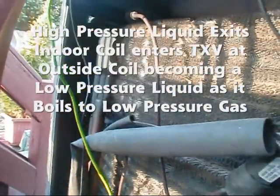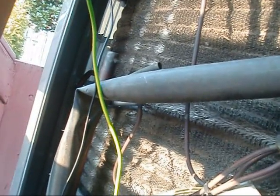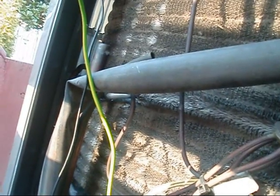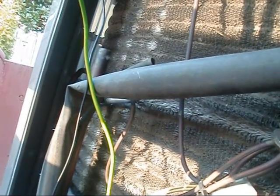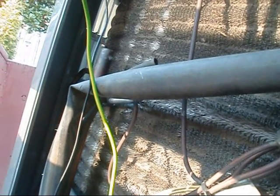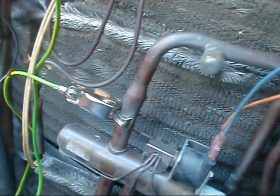Believe it or not, even though it's cold outside, this outdoor coil is actually cooler than the temperature it is outside. So what it's doing is actually picking up heat from the outdoor temperature. And as it's picking up that heat, it's starting to become a low-pressure vapor again. Then it's able to be compressed by the compressor, and it starts its job all over again as a high-discharge gas, goes back to the unit, and just completes the cycle over and over again.